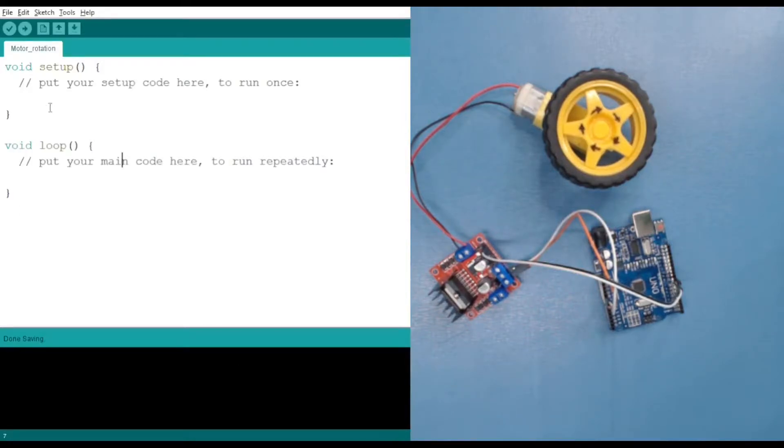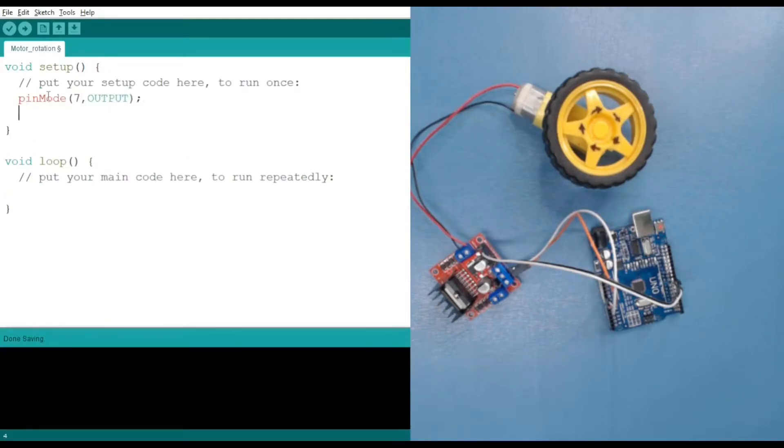In the code section, first we have to define the pins using pinMode. We are using pin 7 and pin 8, and these are the two pins we are using for rotating our motor.